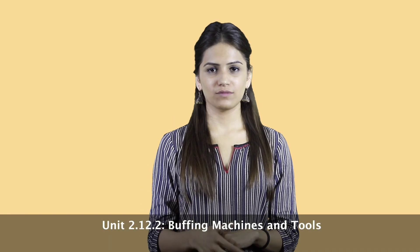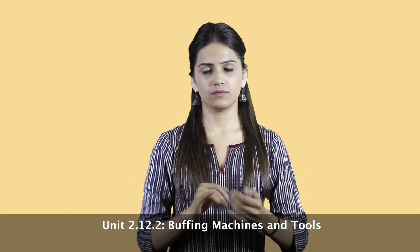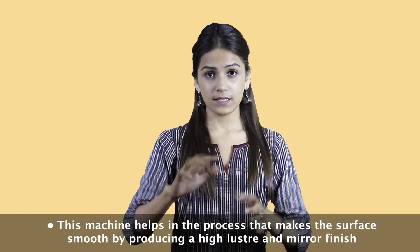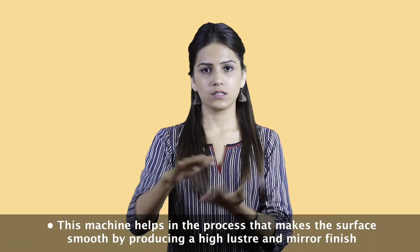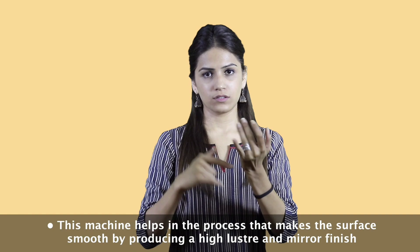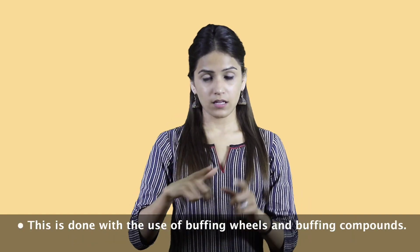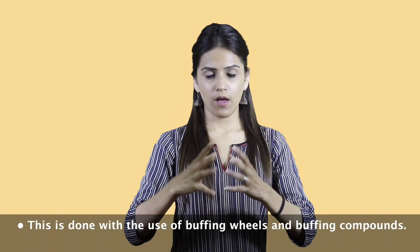Unit 2.12.2 Buffing Machines and Tools. The buffing machine helps in the process that makes the surface smooth by producing a high luster and mirror finish. This is done with the use of buffing wheels and buffing compounds.